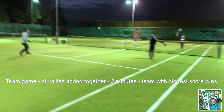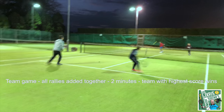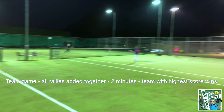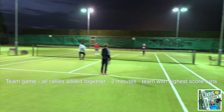Now I've changed the rule again. It's a team score this time, so if they get a rally of 10, their team has got 10, and then they have to go again and try to get another long rally. It'll be which team out of everyone gets the most rallies combined. Lots of touches.